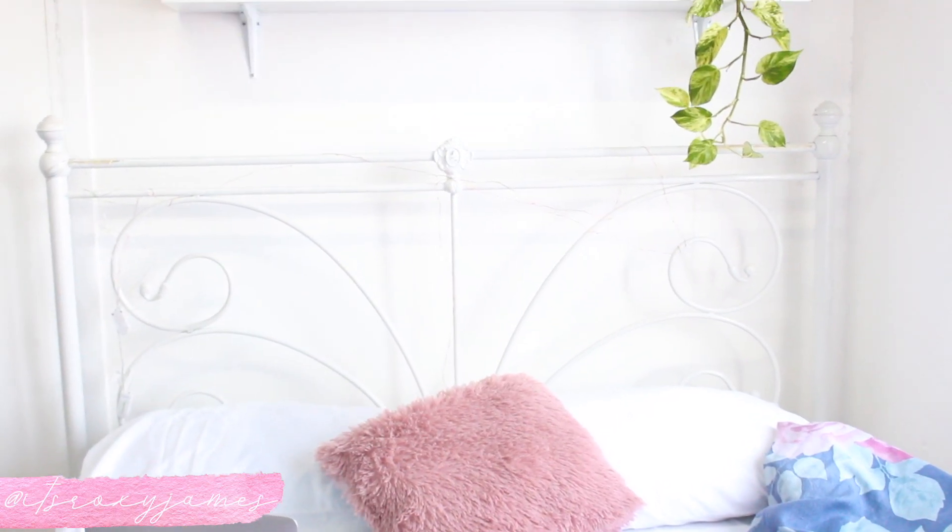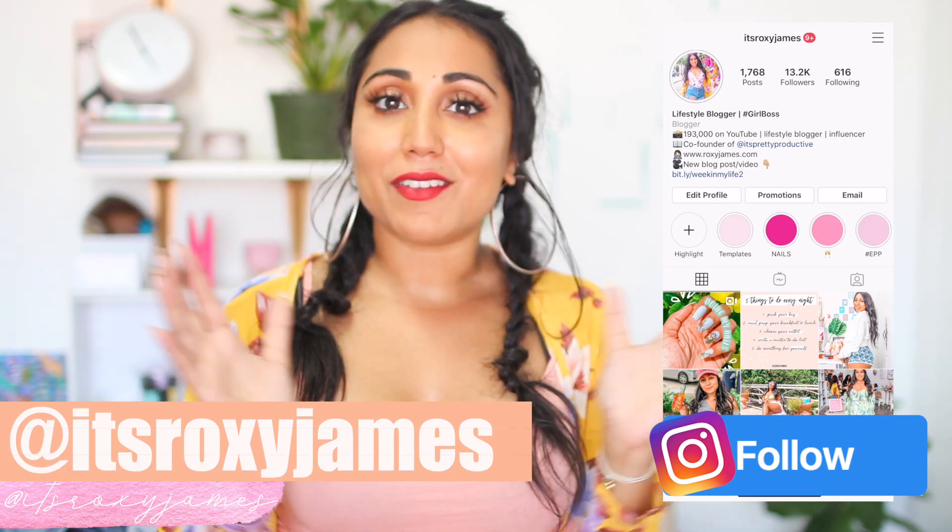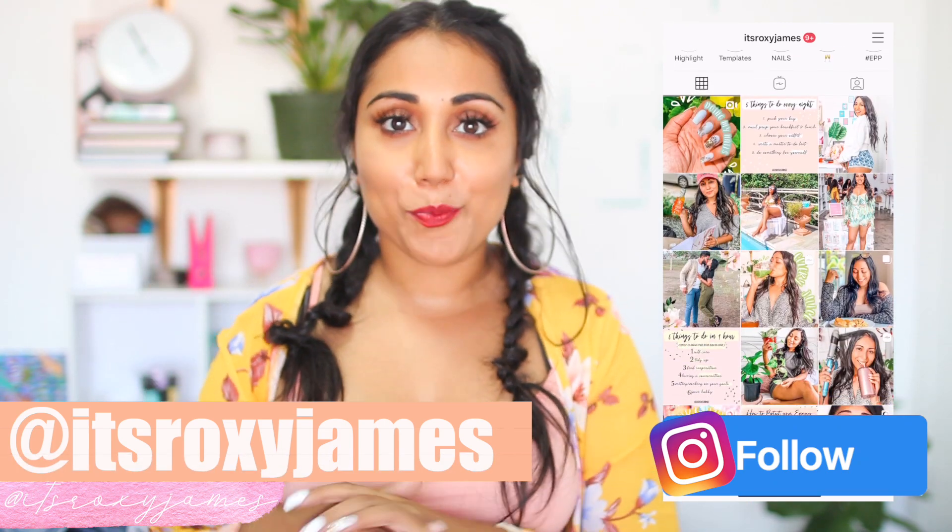I'm going to share with you how to make a DIY Pinterest plant shelf. I've been obsessed with plants for a really long time. If you've watched my Instagram — which you totally should be, there's so much exclusive lifestyle content over there — I always show you guys new plants that I get and love. I really wanted to make a plant shelf in my room, so I decided the best place was over my bed.